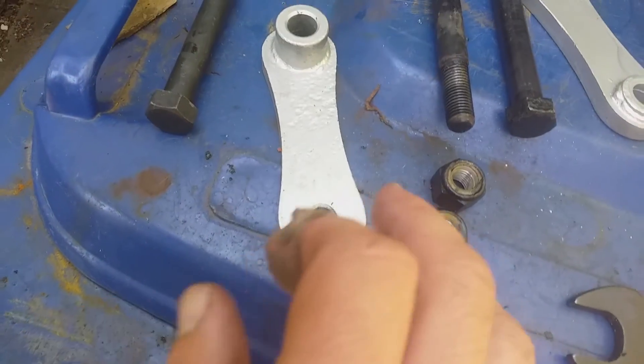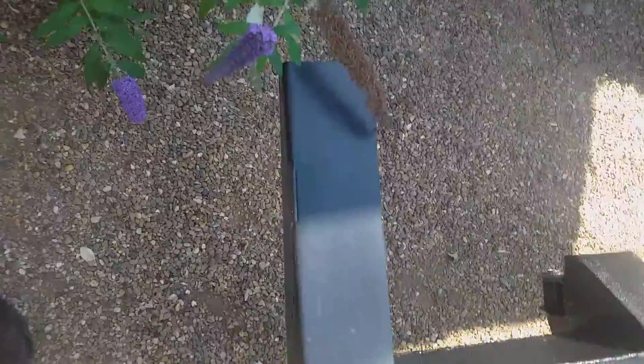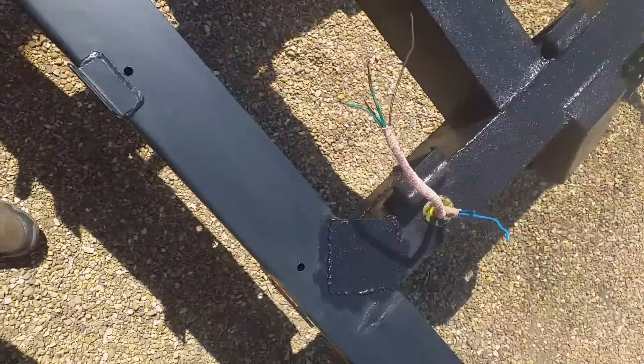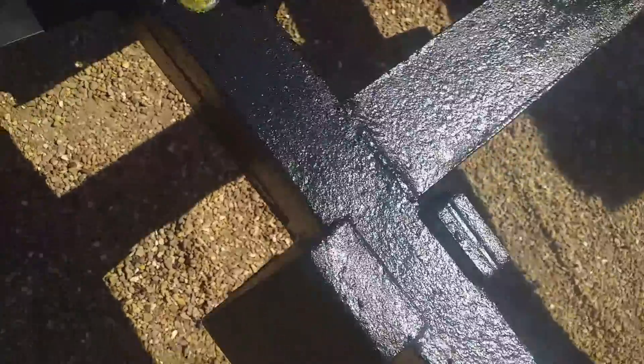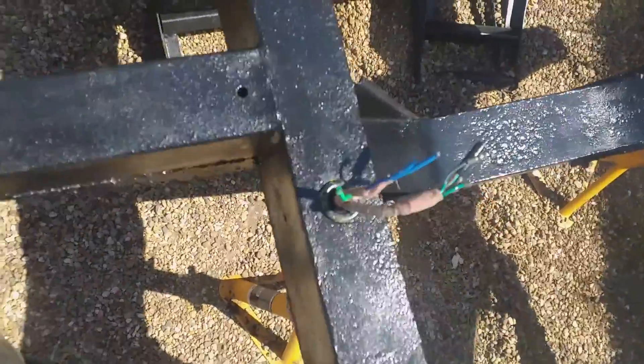I could have done a better paint job on the shackles — I've used silver because I didn't want everything to look black. The rear cross members are on, got some conduit on there, new grommets. We'll get to the other one in a minute. That's the new grommet, and there's more conduit.